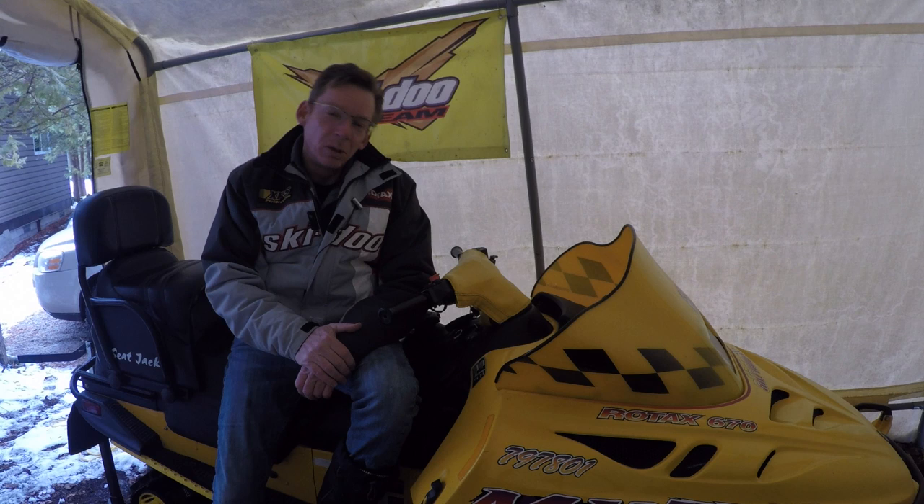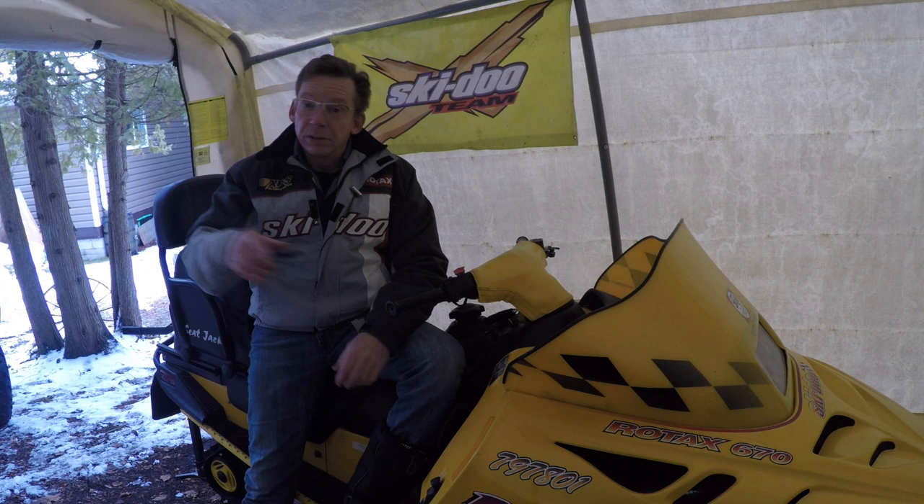How's it going ladies and gentlemen, welcome back to the channel. I'm David Clark, this is my old sled, and this is the channel where we talk about all things snowmobiles and motorsports. If you're looking for videos like this one, make sure you take a second and subscribe to the channel. If you click the bell icon you'll get notified whenever I post a new video.